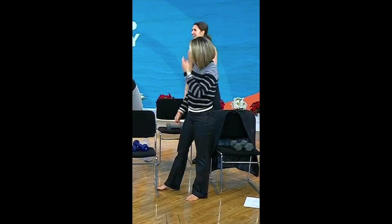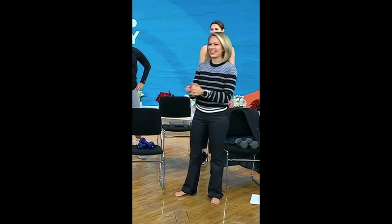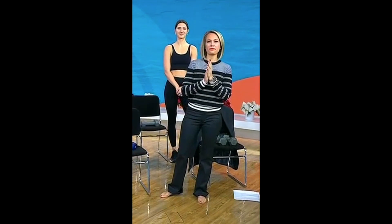Thank you, Charlie. You know, I want you to get some love — they got a warm-up too. You can join the Start Today community for more workout ideas, motivation, and more by scanning the QR code on your screen or going to today.com/starttoday.